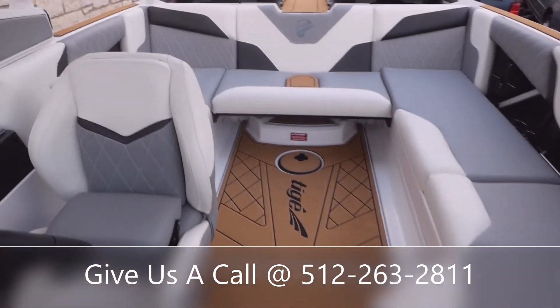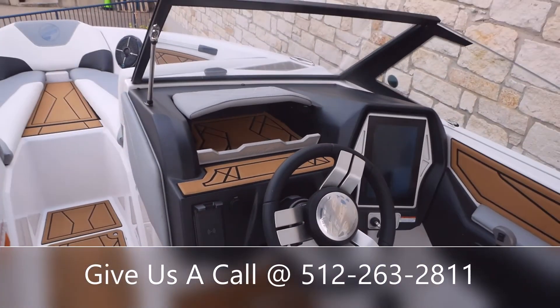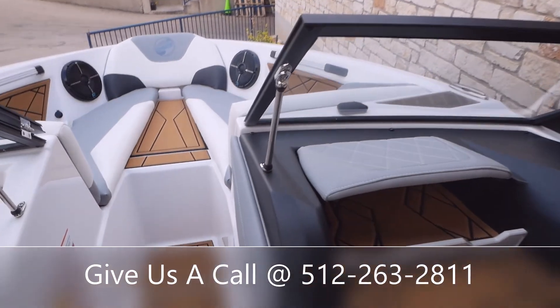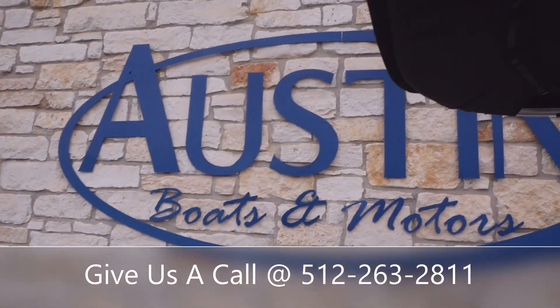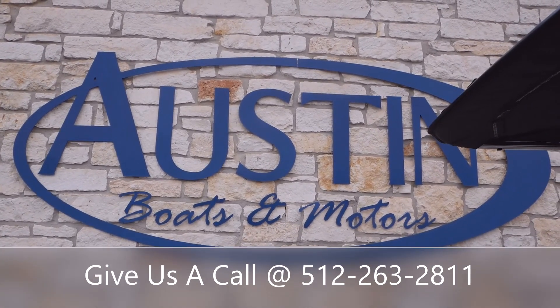That's pretty much going to do it today on this walkthrough of the 2022 Tyga Z1. Thank you guys for stopping by today and giving me some of your time. If y'all would like to see models like this or this specific model, stop by and see us here at Austin Boats & Motors in Lakeway, Texas. Give us a call at 512-263-2811.